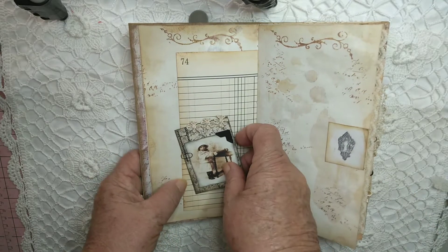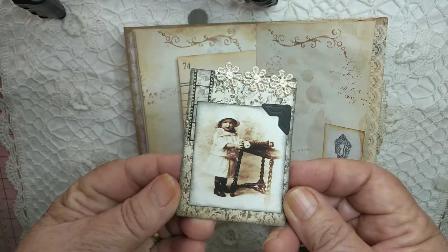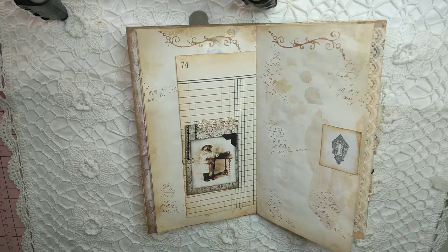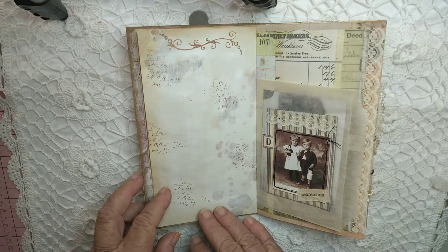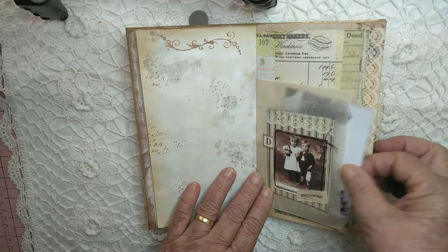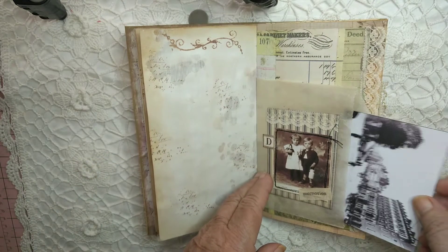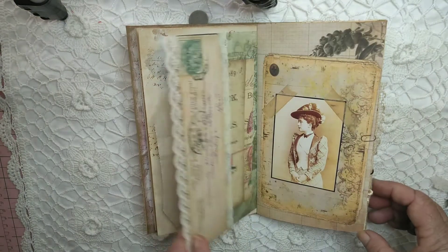There's a little tag here — she's so cute, this little girl. These photo images are all printed on photo paper, which just gives that more authentic look. Here's another one, and inside is a very vintage photo in a glassine bag, with some lace on this page.